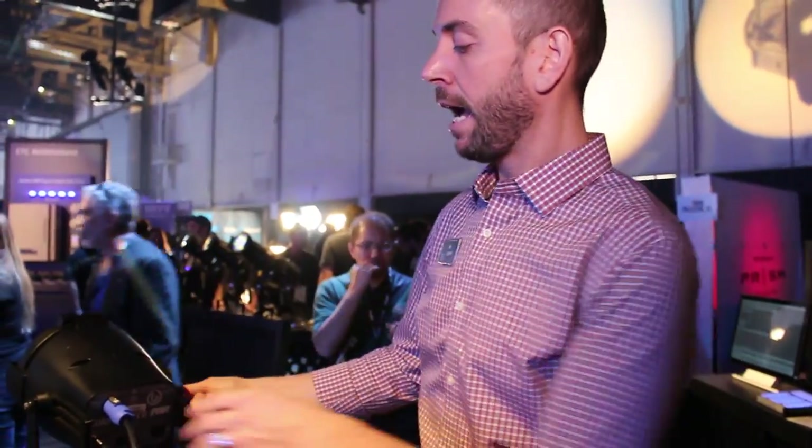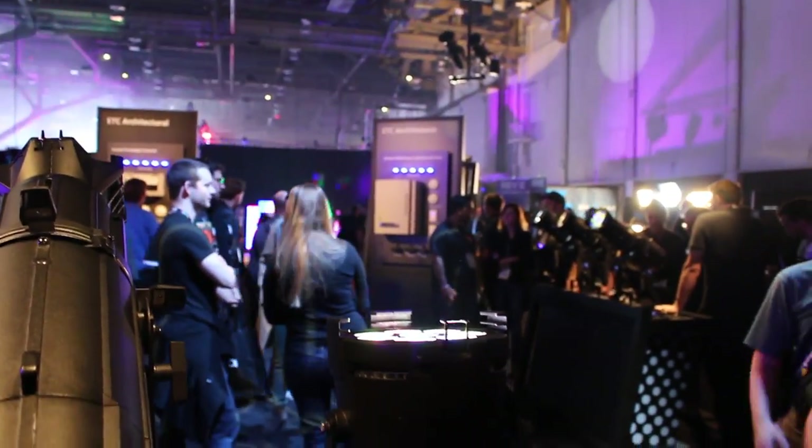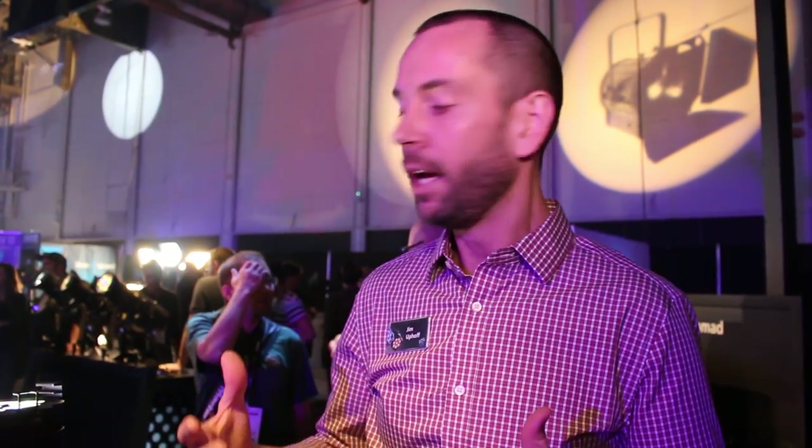Nice, solid, road-worthy aluminum housing. Homogenized optics. Really beautiful beam. It's really been balanced so that we can get a nice quality fixture at a low price. Inexpensive LED fixtures shouldn't be cheap, and so we made this fixture with that goal in mind.